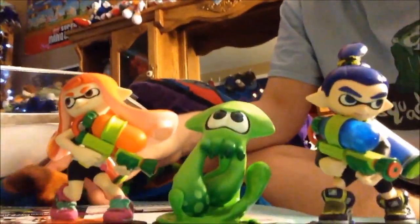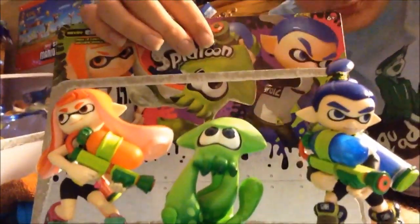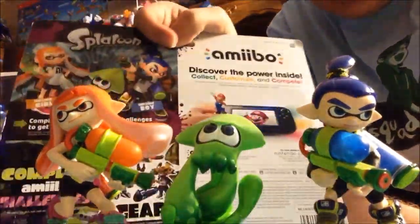One last look at the Amiibos. If you're not in the UK, go pick these up. If you are in the UK, I hope you're able to get some Splatoon Amiibos and whatever other Amiibos were hijacked. As I've said many times in my unboxing videos, I get my Amiibos mostly on Amazon.